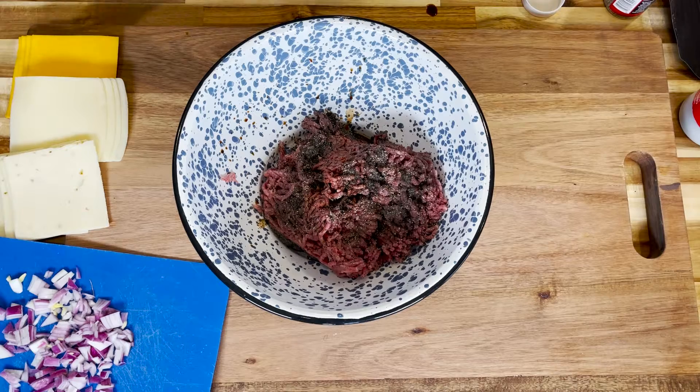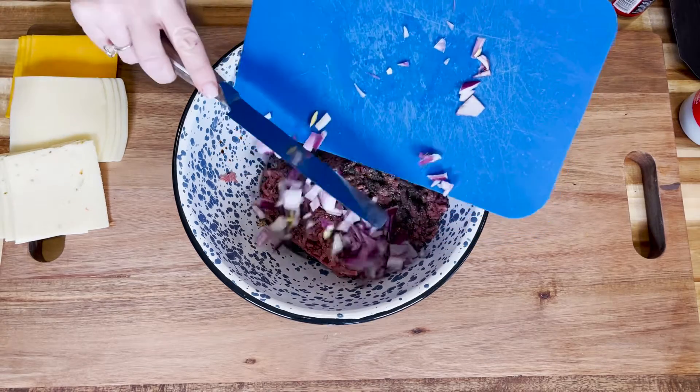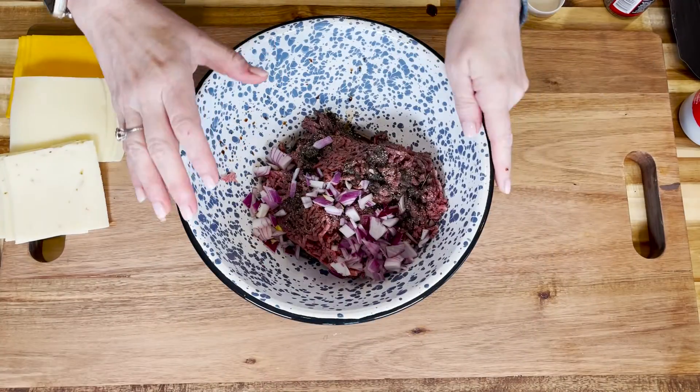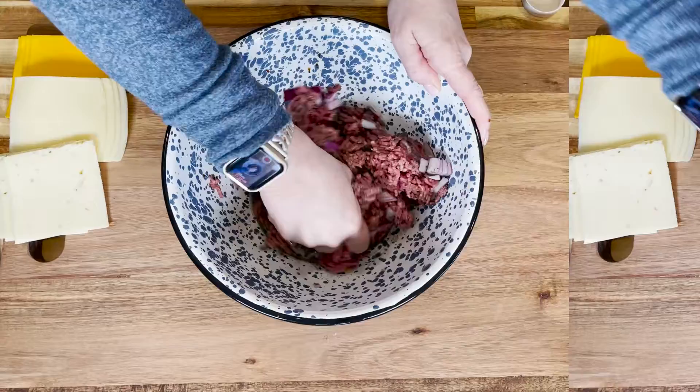Now we're going to add in our onion — about a half a cup of chopped onion. I'm using red onion; feel free to use whatever onion you desire. Then with clean hands we're going to give that a good mix.